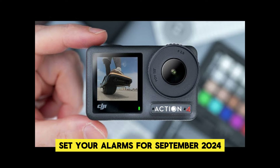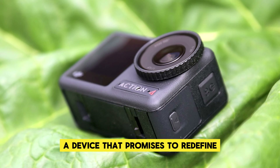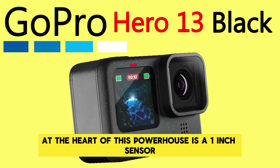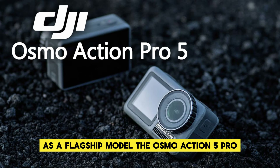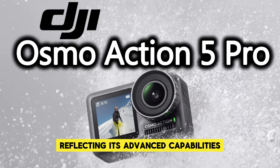Set your alarms for September 2024, as DJI is gearing up to release the Osmo Action 5 Pro, a device that promises to redefine what we expect from an action camera. At the heart of this powerhouse is a one-inch sensor, similar to the one found in DJI's acclaimed Pocket 3. As a flagship model, the Osmo Action 5 Pro will come with a premium price tag, reflecting its advanced capabilities and top-of-the-line features.